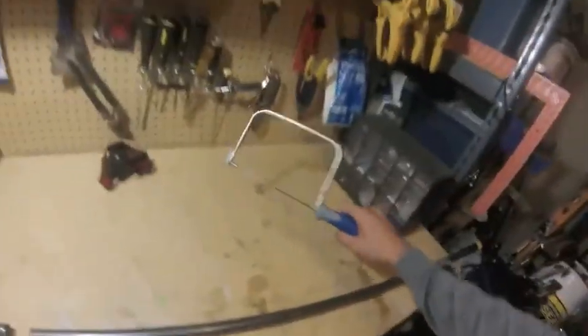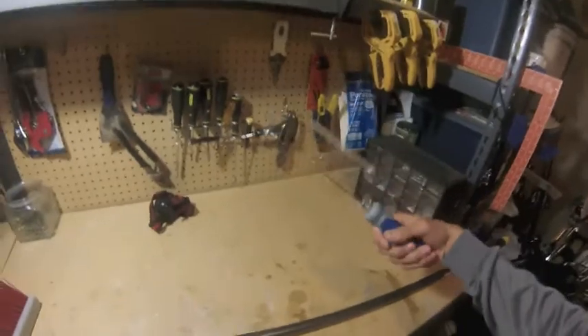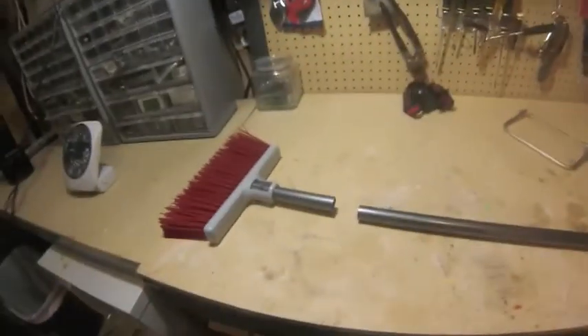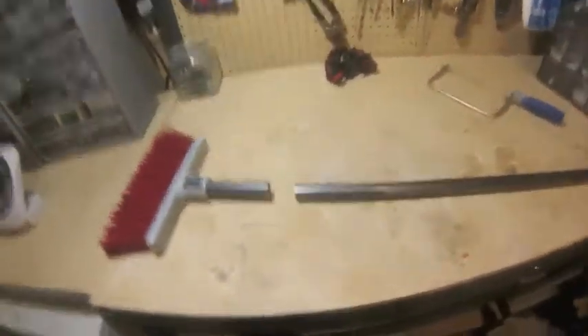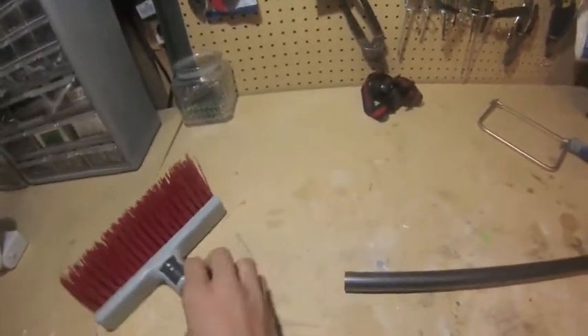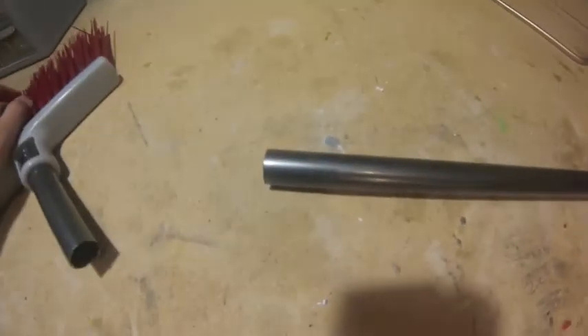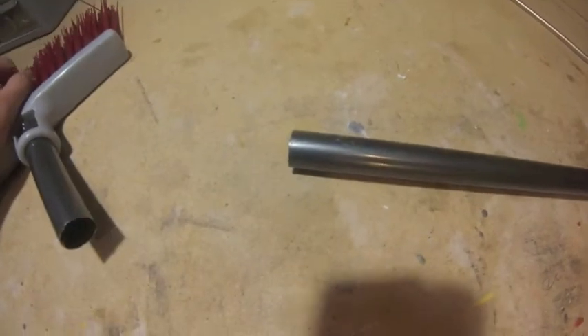You can basically use any saw — I forgot to mention that beforehand. You can use any saw really, like I have here. You can also use a drum or anything of that sort. So there it is. Now our next step is we're going to take a hammer and we're just going to flatten this end piece right here.